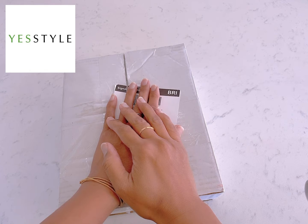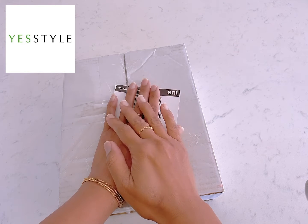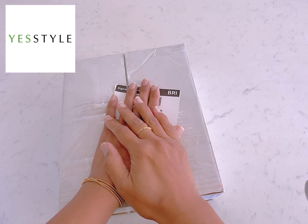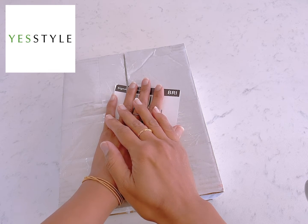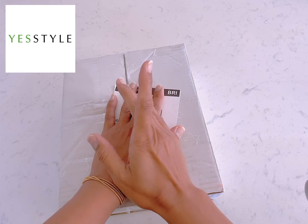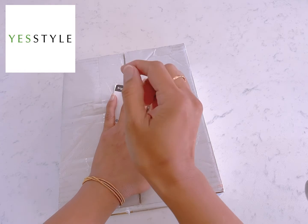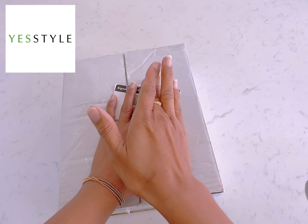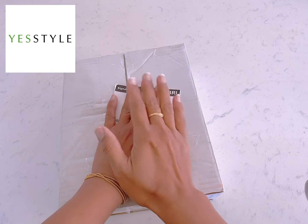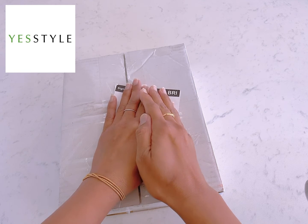Welcome back to my channel. Today I'm reviewing Yes Style products — they sent me some sponsored products, actually one sponsor product. I will mention the link in the description box with a discount code, so you can click the link, do some shopping, and add the discount code as well.